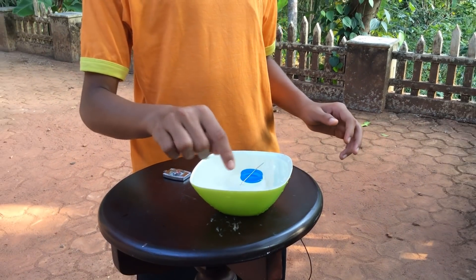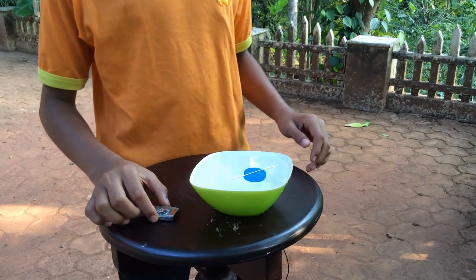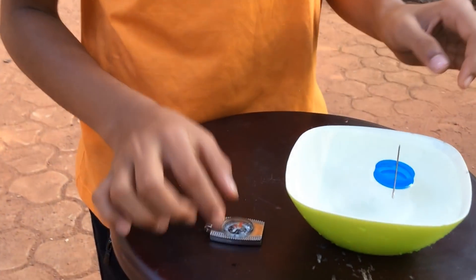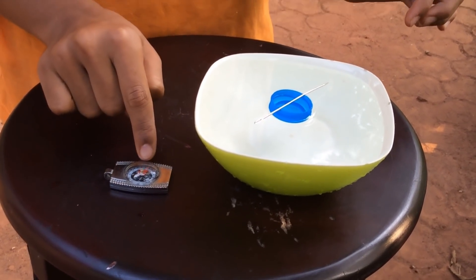Okay, now it's showing that this is the north and that's the south. As you come closer you can see that this is the south and this is the north. See, that's the north — and here it shows that's the north too.